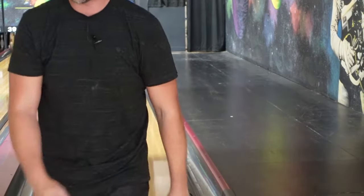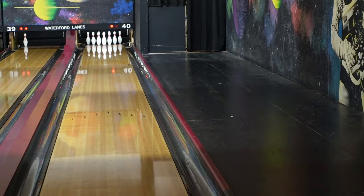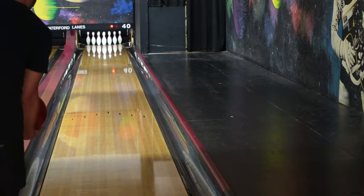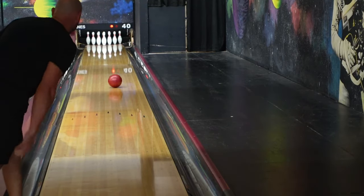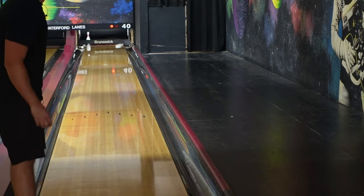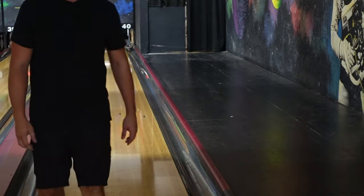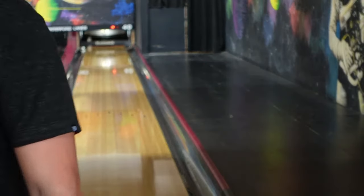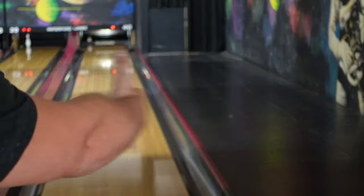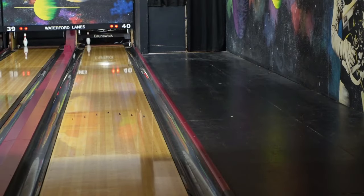Pay attention to these things so you know where to adjust. If I'm going to adjust my curve without using my thumb, I'm going to move all the way over to the left and throw it in the middle — throw it across the lane so that it curves back right into the pocket. Remember, there's oil in the middle and there's none to the outside, so we got to take that and use it to our advantage.